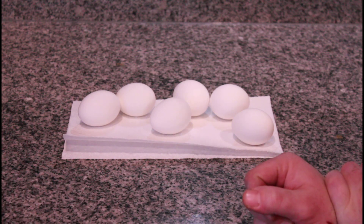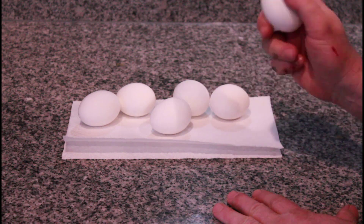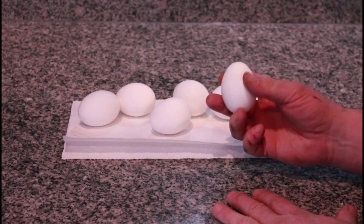This is a super fast deviled egg recipe. It's really good, only a few ingredients. We're gonna start with six eggs and we're gonna peel these.